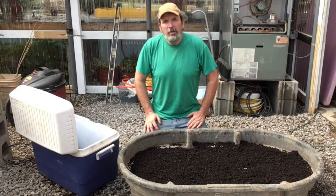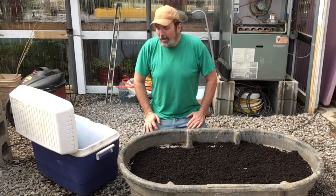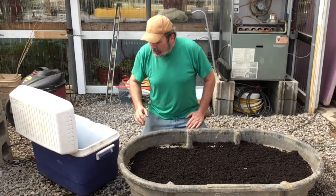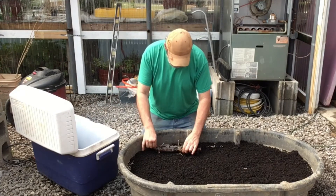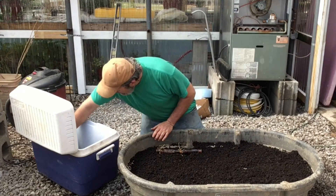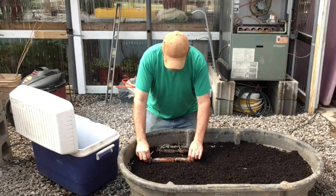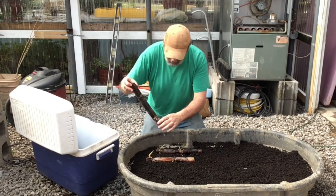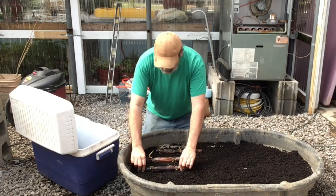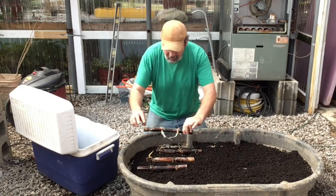I've never planted sugar cane before, never really been around it. So we're just going to take these and lay them out four or five inches apart, I think probably. And part of that will be based on how much room I think I have.